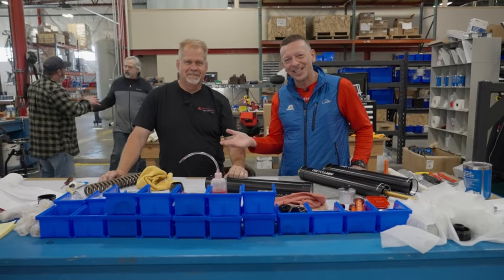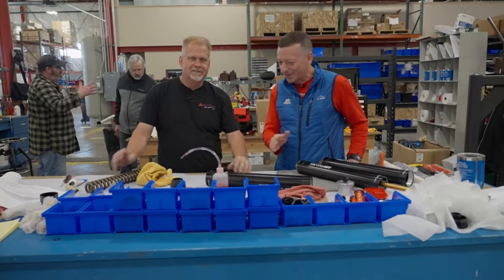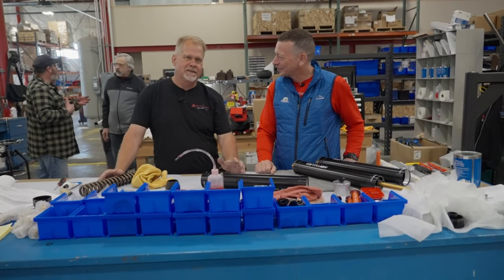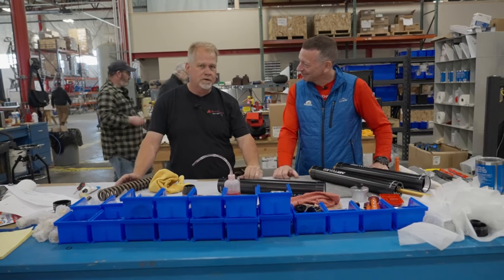This is Wayne Israelson. Wayne, tell us a little bit about yourself — tell us who you are and how you're the secret weapon for this project. My name is Wayne Israelson. I own Altec Motorsports. We're a suspension tuning and service shop in Southern California.